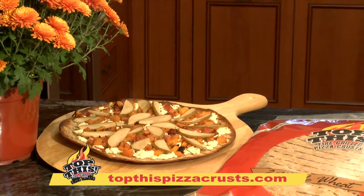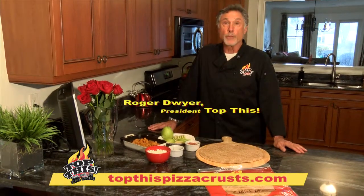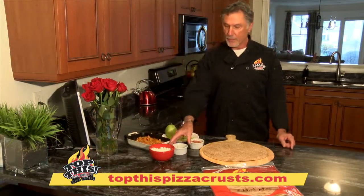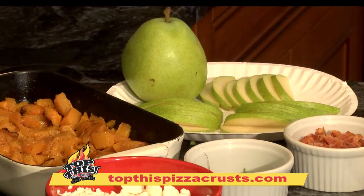Top This Gourmet Grilled Pizza Crust, made fresh daily right here in Rhode Island. Today we're going to make a harvest pizza, appropriate for the season of course, with butternut squash, fresh goat cheese, and fresh thyme, and a little bit of bacon. And of course we're going to finish it with some native pears as well.